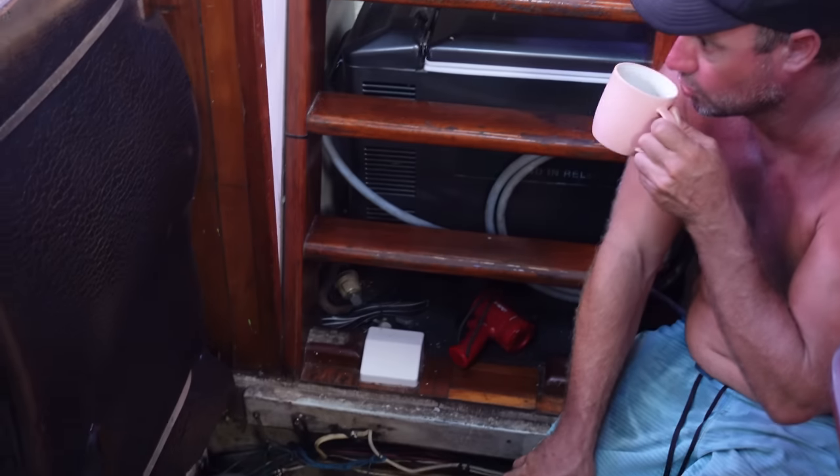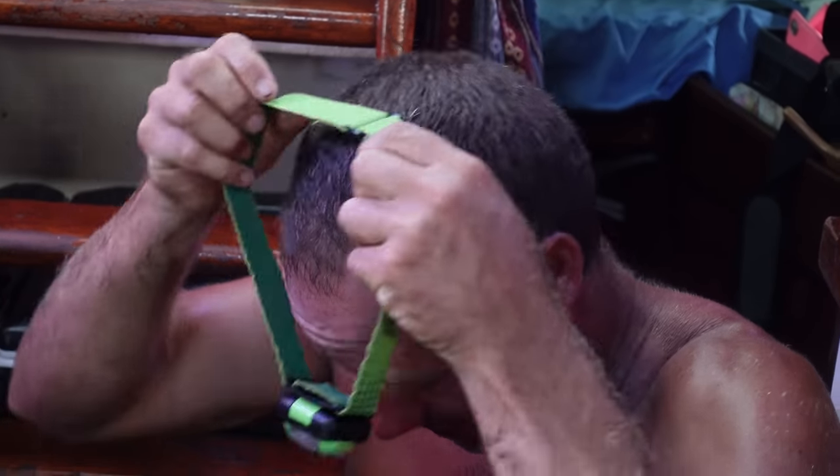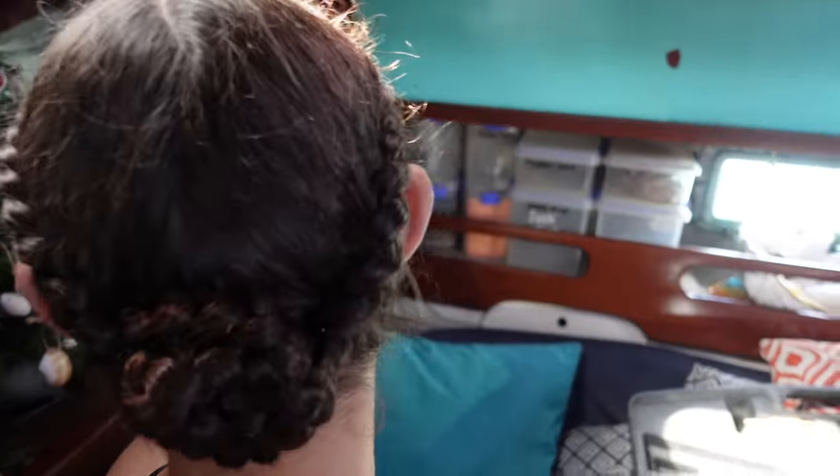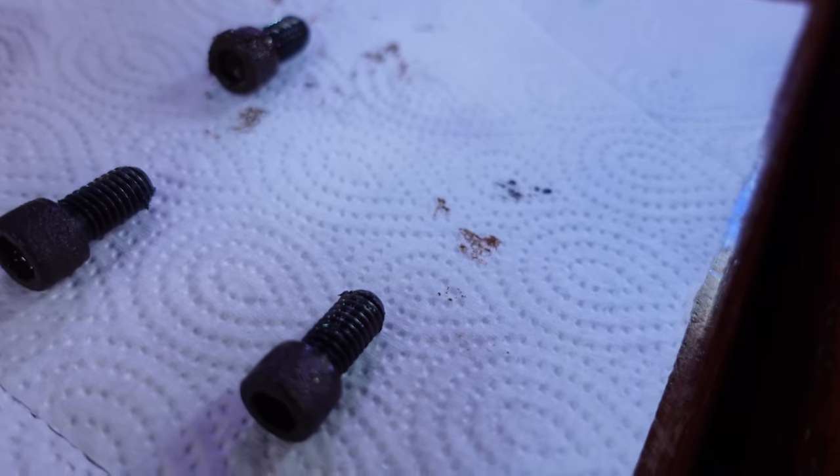If you have a teenage girl and you live in the tropics, every morning what do you get asked? Can you braid my hair! So I'm going to braid her hair, and then get back to figuring out our problems — back into my undies and head torch. That's my little get-up for working in the engine bay in the tropics: undies and a head torch.